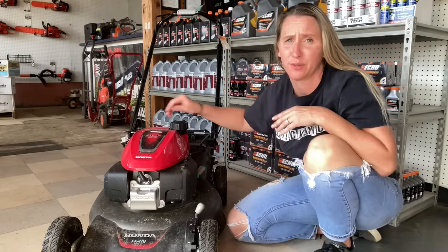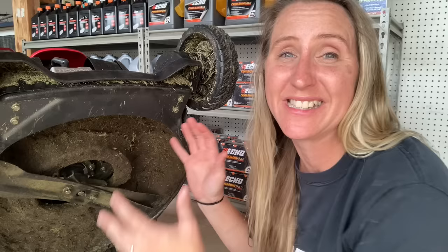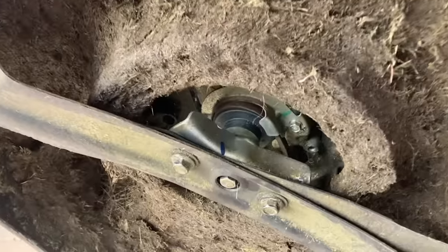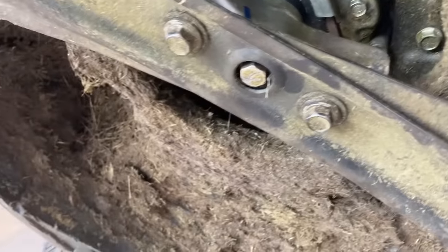All 10 of the mowers that have come in for this issue have been exactly the same, and we've fixed it exactly the same way. The problem is that to actually fix it, it takes over an hour of labor because you have to disassemble the entire machine. Let me show you up under here on the self-propelled system and the deck.